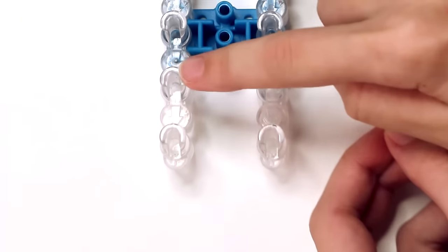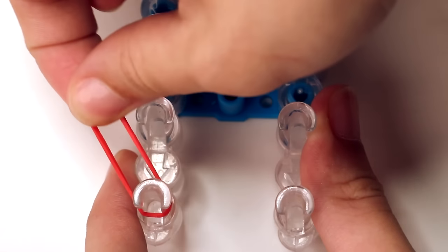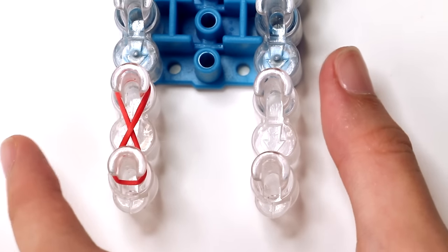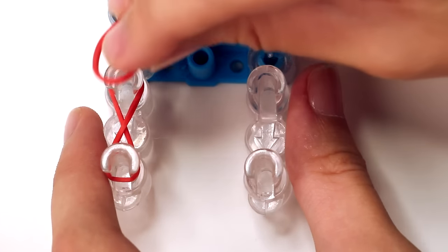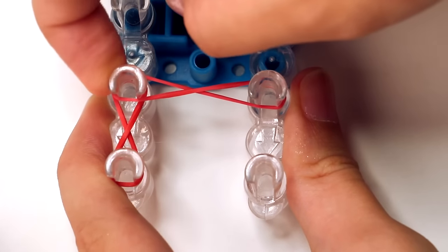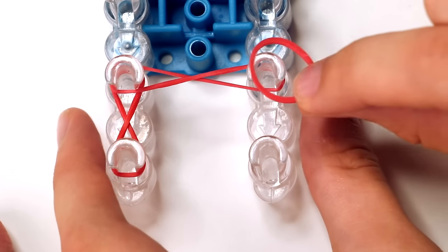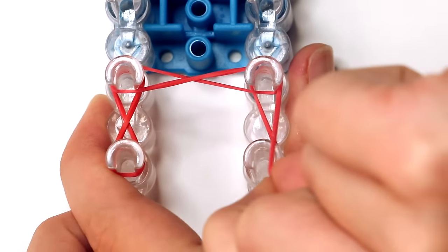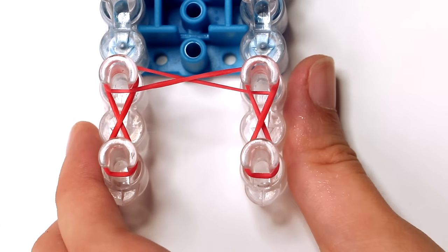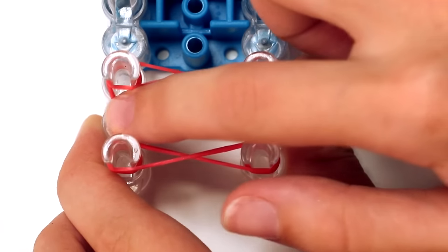We're going to start with our first layer. Grab your first color — I'm using red. From the bottom left pin, stretch the band into the shape of an 8 to the second pin on the left row. Then grab the same color and from the second pin on the left row, stretch it into the shape of an 8 to the second pin on the right row. Grab a new band in the same color and from the second pin on the right row, stretch it to the first pin on the right row. Your fourth band fills the gap between the first pin on the left row and the first pin on the right row.